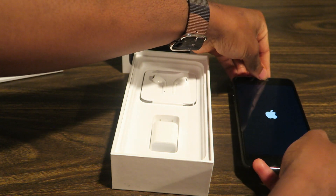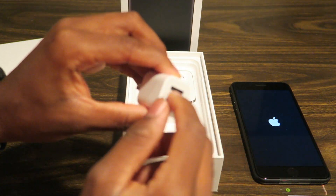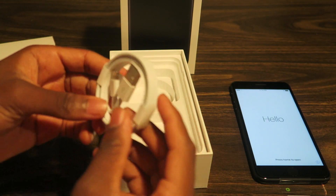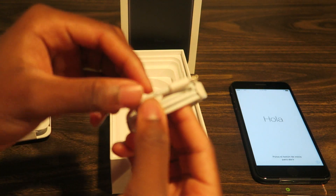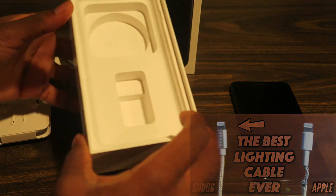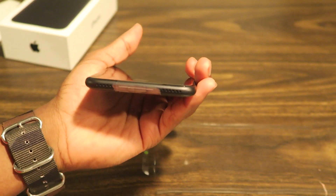While that boots up, let me take a look at the accessories. Typical Apple brick — you just plug the USB in there to Lightning. I normally don't like these cables because they don't really last too long. If you bend this part up, it can start to mess up. I'll probably throw a link in the description — I actually reviewed some cables I think are the best to get. You can see — no headphone jack.